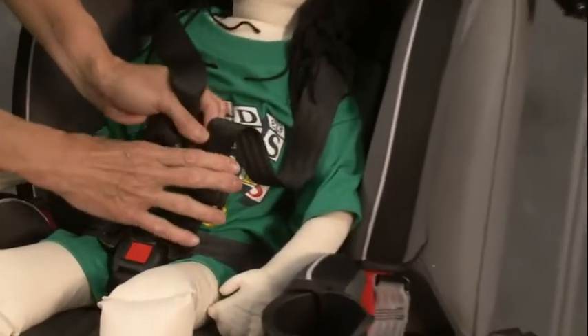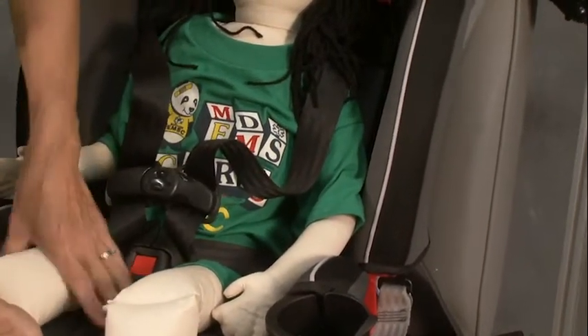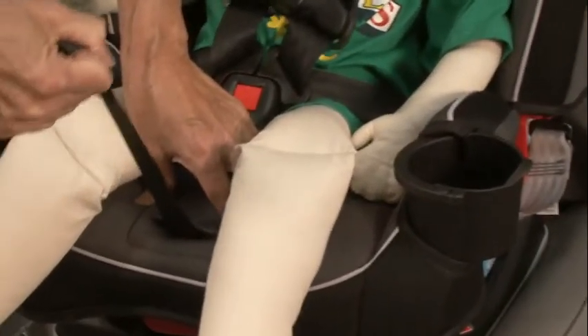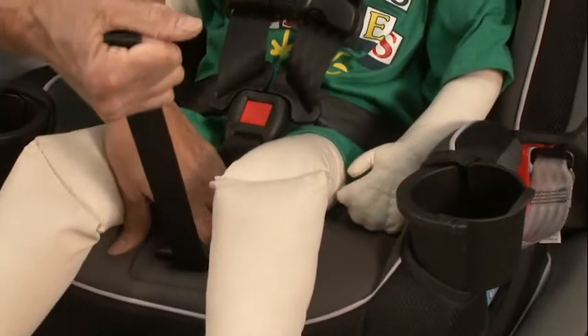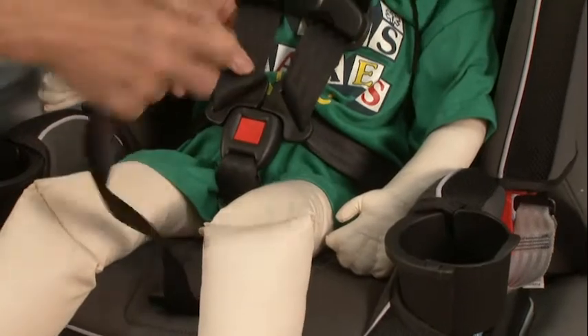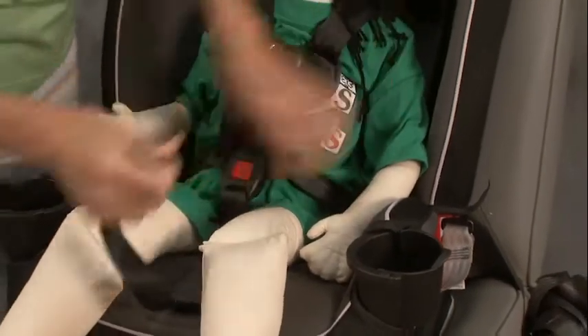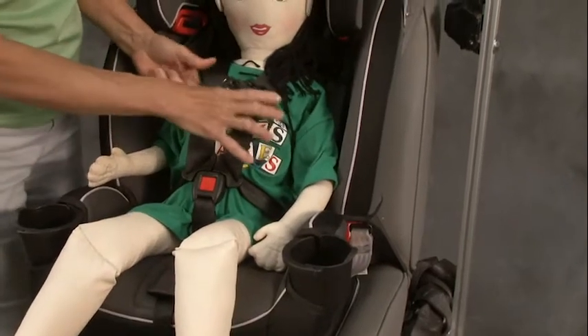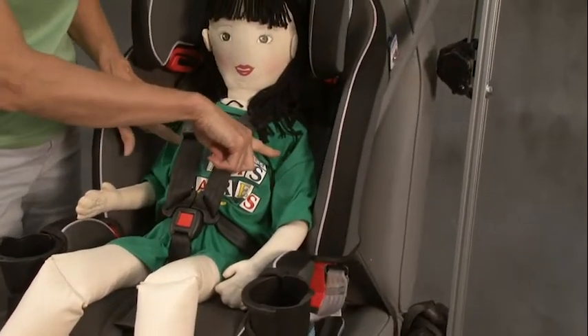Keep the harness clip low close to the buckle for now and then start to adjust. I tighten the harness straps by pulling this loop, making sure everything's straight and pulling any looseness out of the hip area and snugging up. Ultimately, this chest clip needs to be at armpit height.